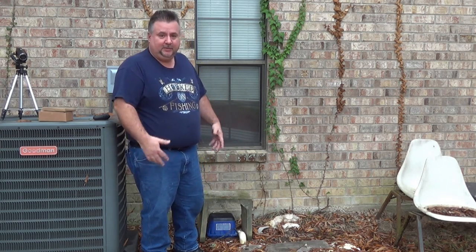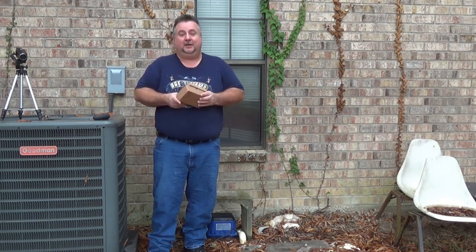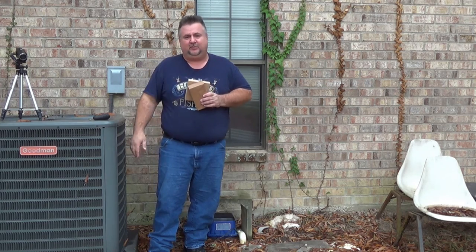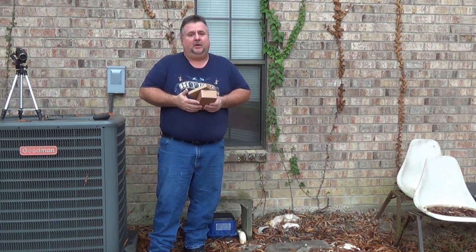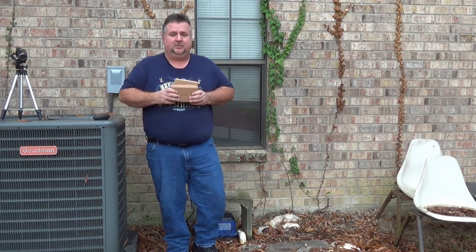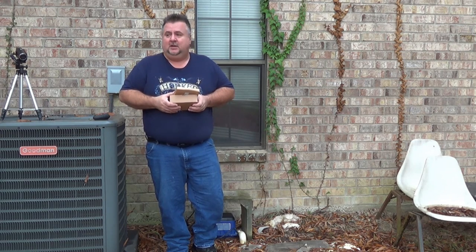I've already taken it apart and looked at it, but I'm going to show you step by step how to remove it and get to the insides. I ordered a rebuild kit. These pumps start around $300 and up. This kit was around $70 online and it fits this model pump. Other pumps will be similar, but make sure you match your model number with the rebuild kit. Not all pumps are serviceable the way this one is.